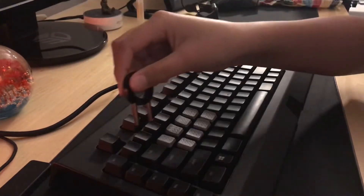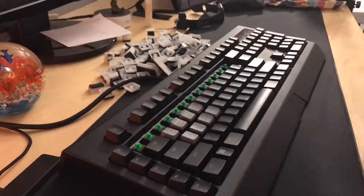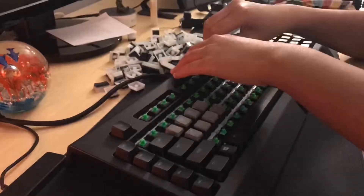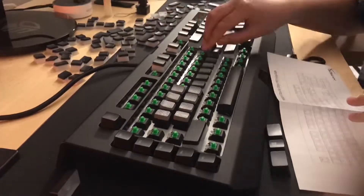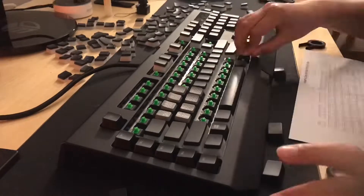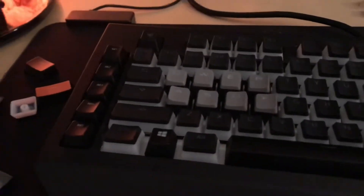What I'm going to do now is start taking all the keys off my keyboard and put on the new ones. Now that I have the main keyboard done, which took way too long.